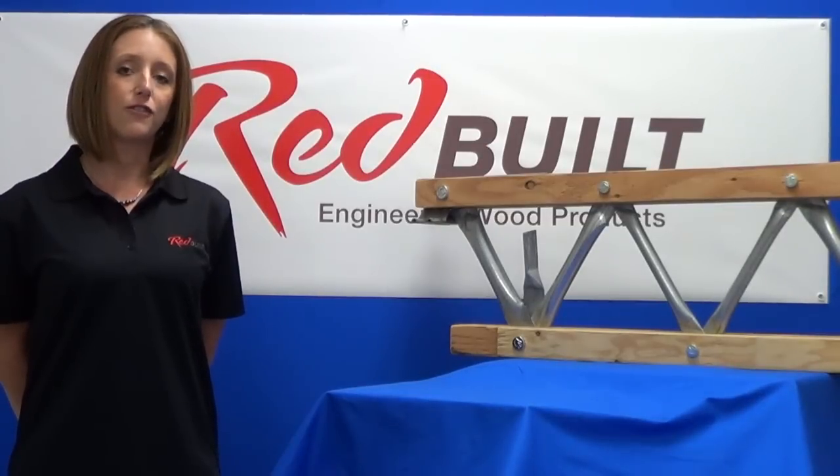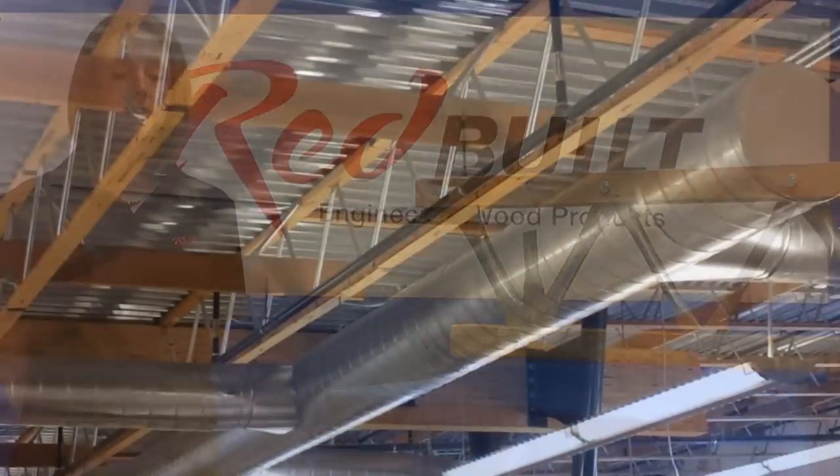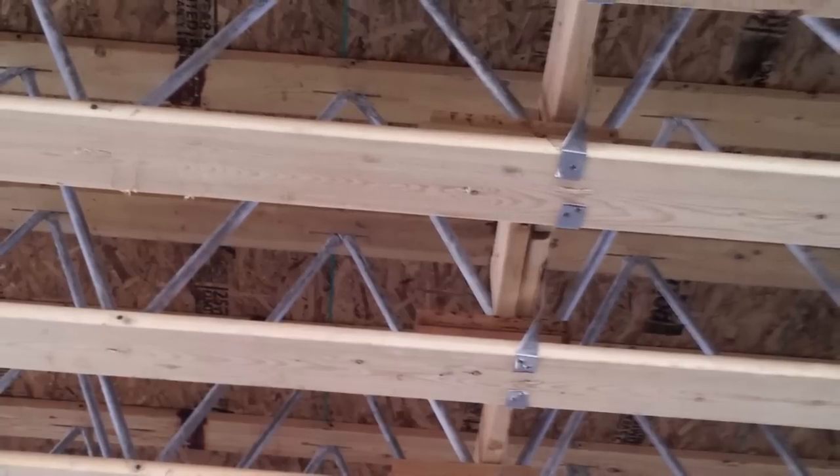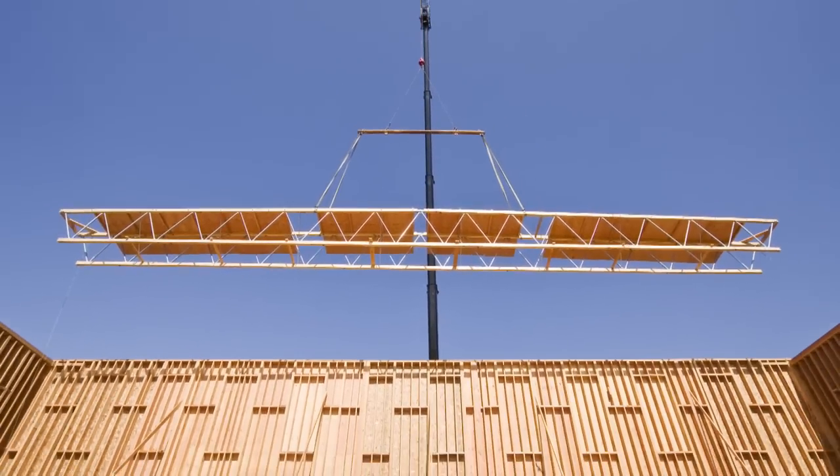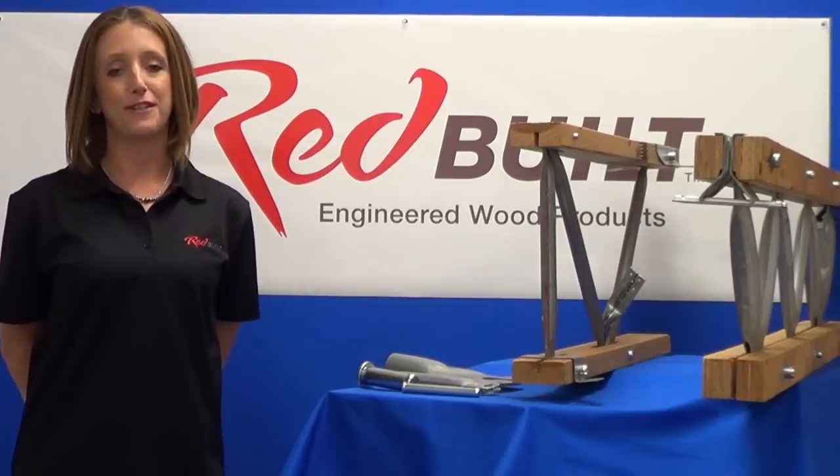Currently Redbilt manufactures five truss series: the Red L and Red W monochord series, and the Red S, Red M, and Red H double-chord series. Let's talk about truss materials first.